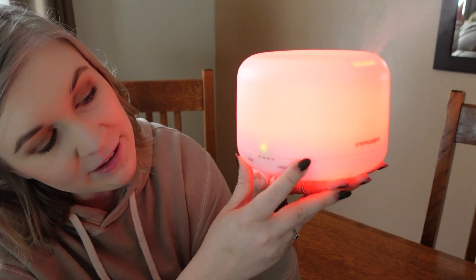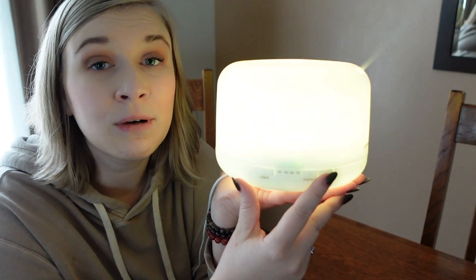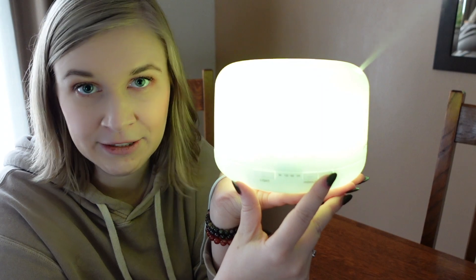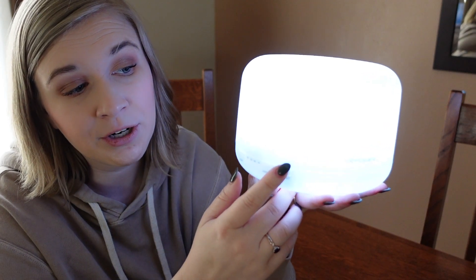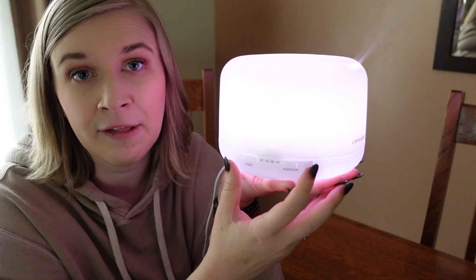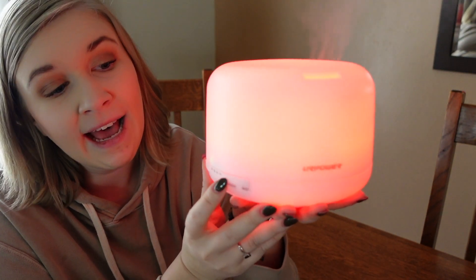Otherwise, if you leave it on all the way and you have the mist running, once the water runs out it will turn off altogether — the light included. Now if you have it just with the light, it will run as long as you want until you turn it off. But once you have that water going, the light will be included on that timer shut-off.